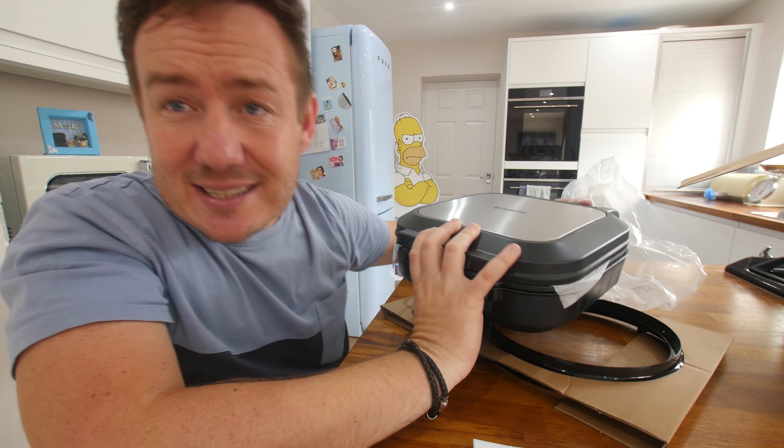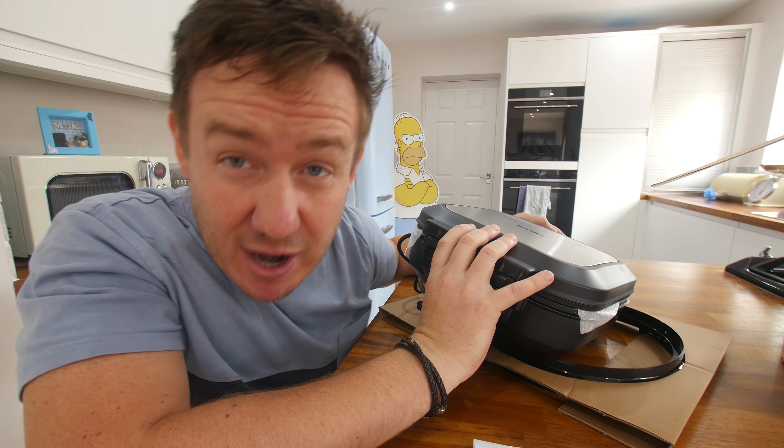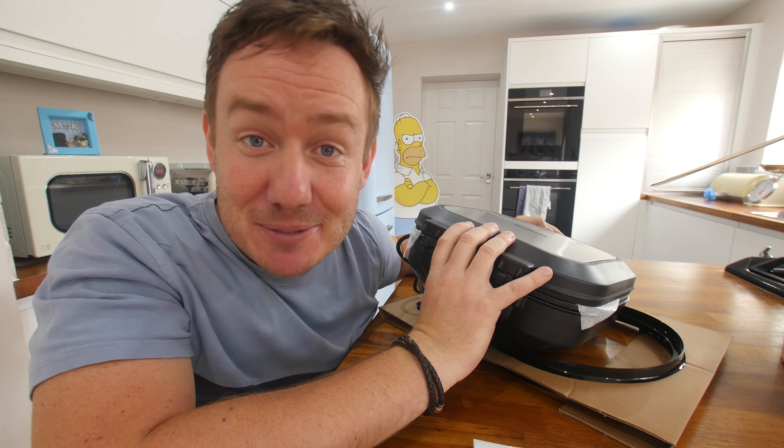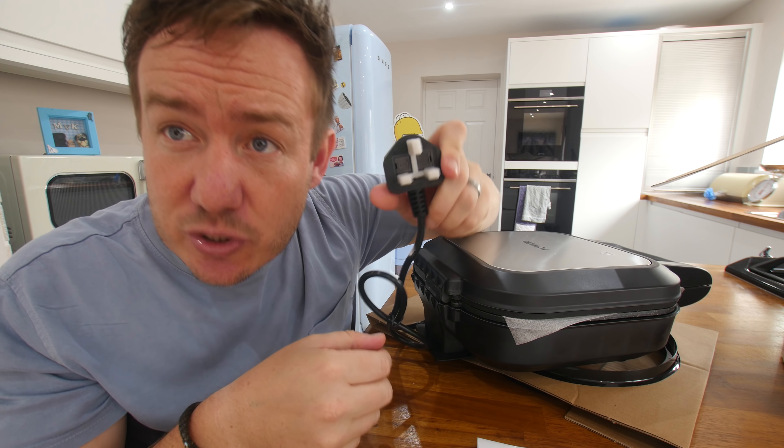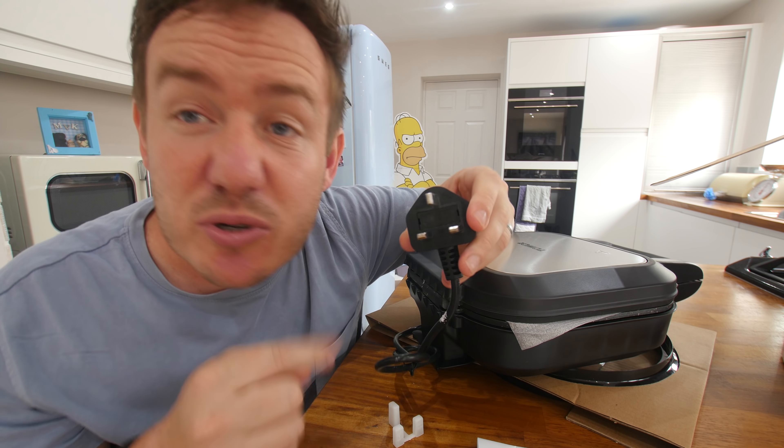As always, I'm not being paid to do this review. If I ever am, I will tell you, but that's very rarely the case because of my very honest reviews. English socket there — for any international viewers, that is what a British socket looks like.